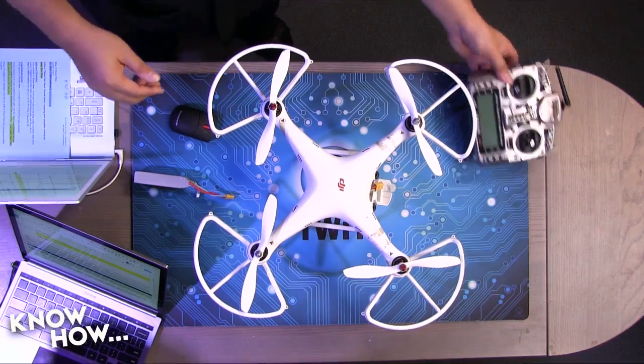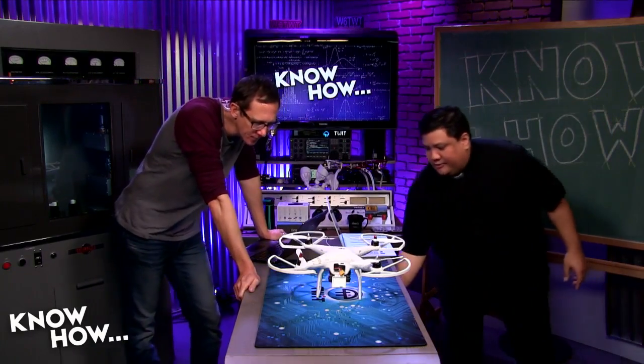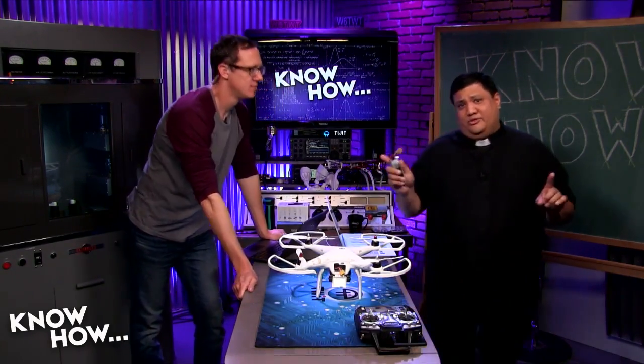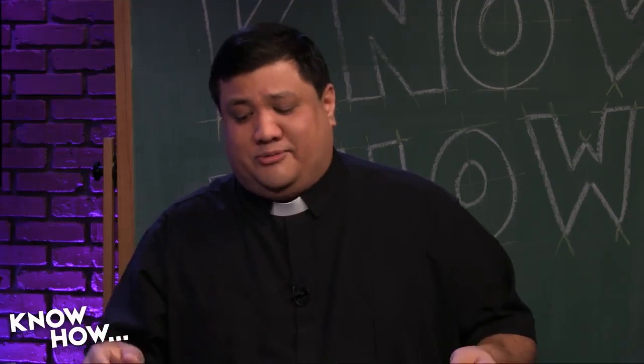Let me show you how that actually works with the transmitter. We're not going to fly it — and folks, don't do this at home. If you're going to demo, take the props off first.